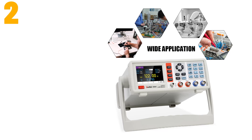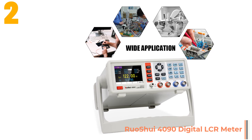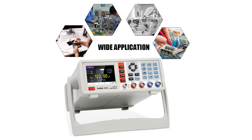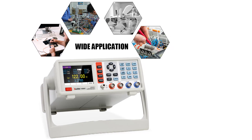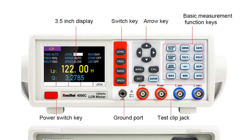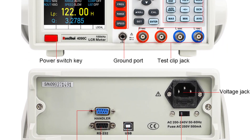Item number 2 is the Ruo Shui 4090 Digital LCR Meter. Specifications — Brand name: Ruo Shui. Model number: 4090. Origin: mainland China. Certification: CE. Measurement range L: 0.001 microhenries to 9999H. Basic accuracy: 0.10%. Product name: LCR Meter.